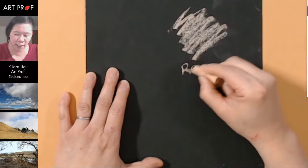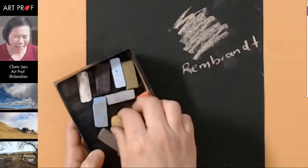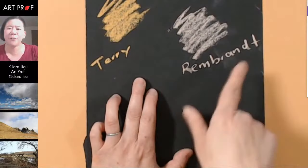Okay, so these are the Rembrandts — these are the ones that I'm used to. I'm just going to write here so you guys remember what's what. Let's do the Terry Ludwig ones, let's do a similar color. We'll do like yellow, ochery, peachy. That's pretty soft. These are really — I can almost feel the pastel shrinking while I draw.